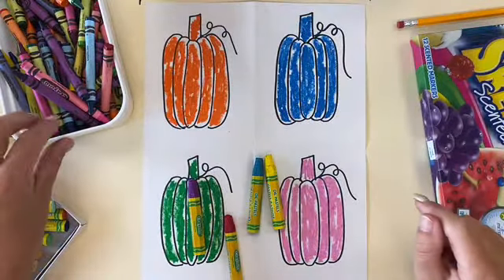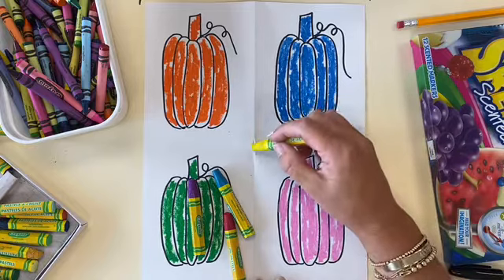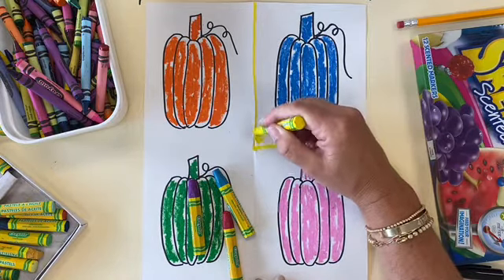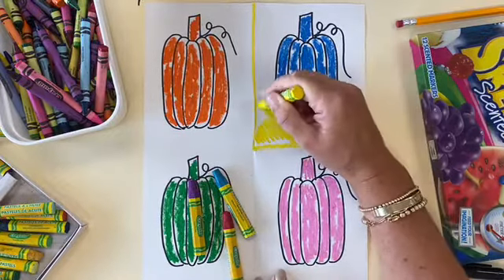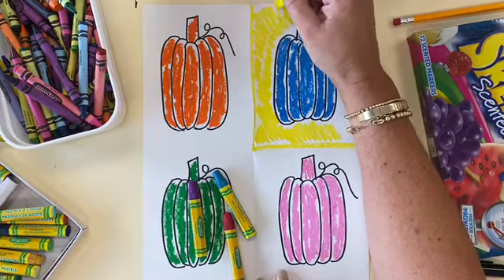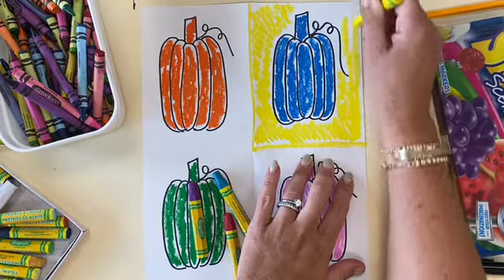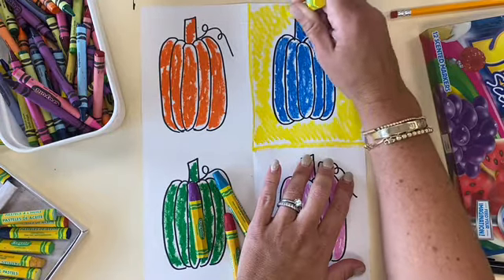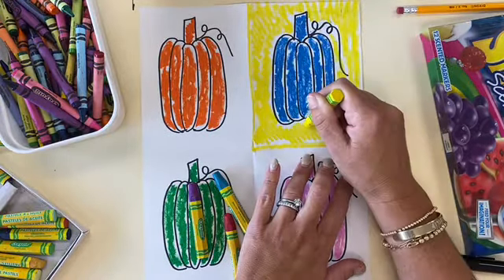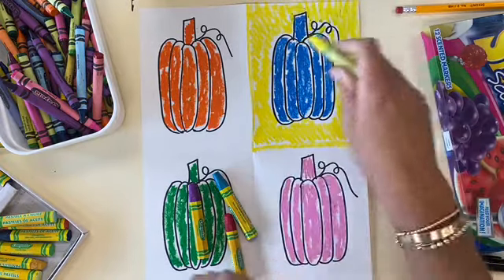Once all four pumpkins are colored in, you're going to choose four different colors that you haven't used yet to color in the background. For instance, if the pumpkin is blue, use yellow for the background. The background is what's behind — use a solid color to really make those colors pop, like Andy Warhol did in all of his artwork. Remember, this project is inspired by Andy Warhol and his work of pop art. Do the other three backgrounds using colors you have yet to use, choosing colors that will make your pumpkin really shine and pop out. It's okay if you're not covering all the white space — we want that distressed look.